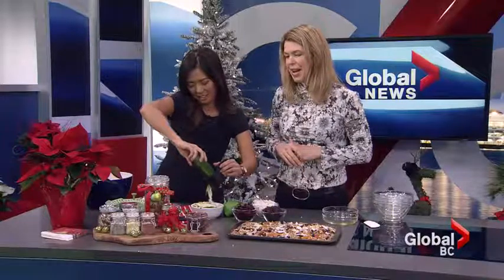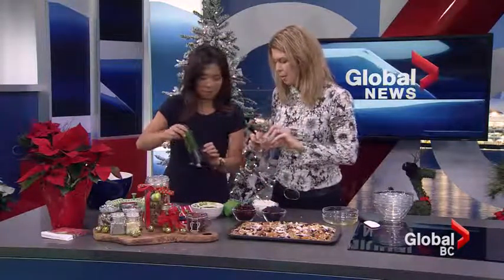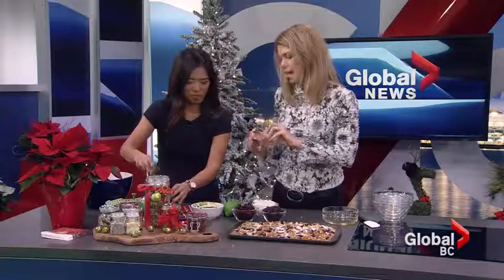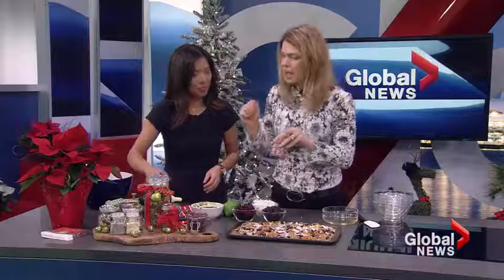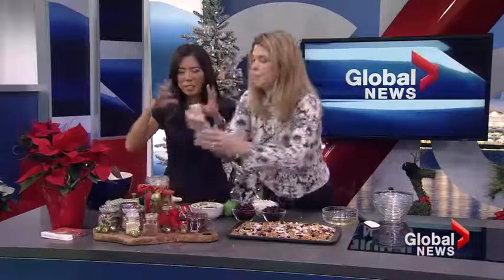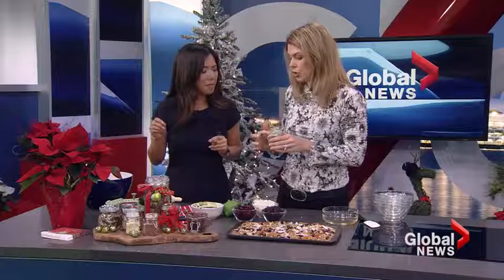You could also do a vegetable steamer. I've also made some different homemade salts — this one has ancho pepper and smoked paprika with salt, and you can sprinkle that onto meats. Fancy salt is really popular but you can make it yourself and it's very inexpensive.